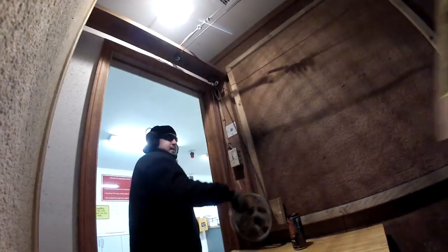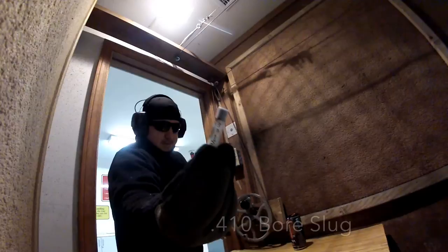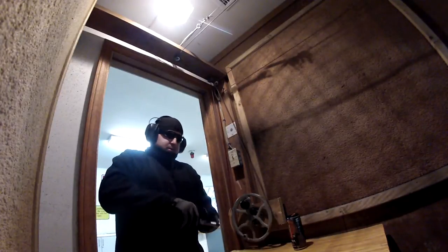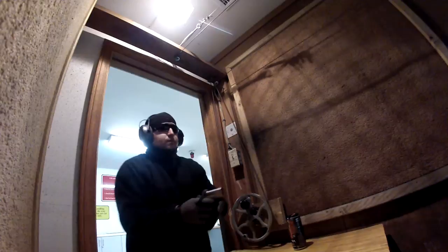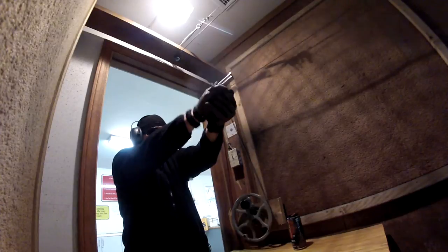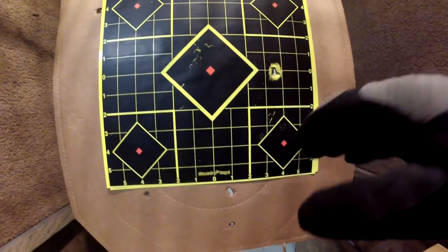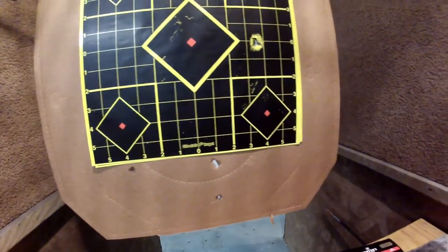Let's see what we can do with the 410 slug. Going to be going downrange with these. These are far less recoil. 15 yards. Definitely did a lot better with the 410. We got one. My point of aim again was 6 o'clock. This one was dead on. That's quite impressive.